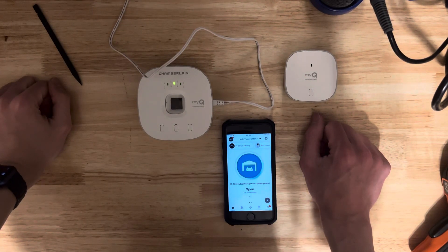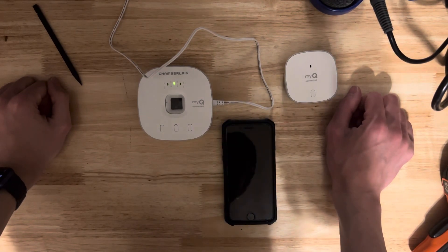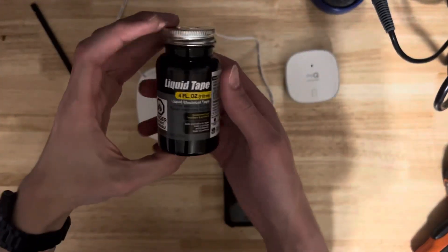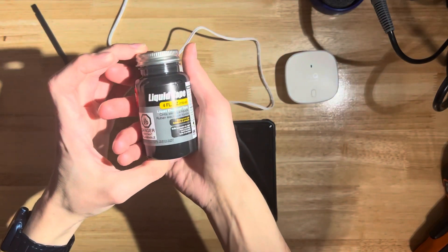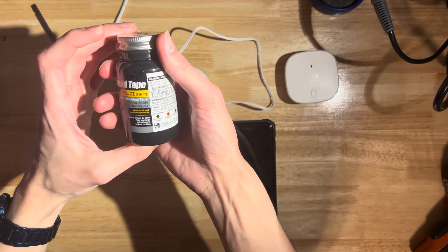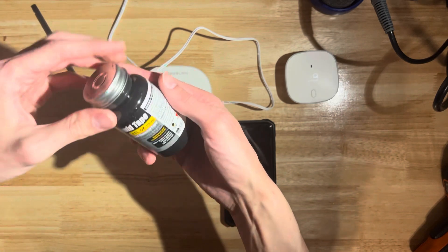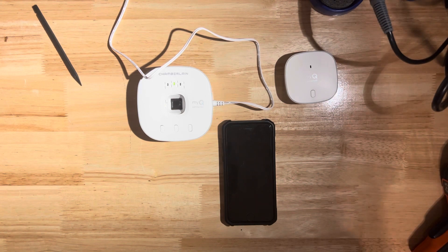This was pretty rough around the edges but it's a quick and easy task. I'll put the liquid tape here so you can see what kind it is, and I'll probably put an Amazon link in the description if there's still a listing. That's it - have a good one, thanks for watching, see ya!